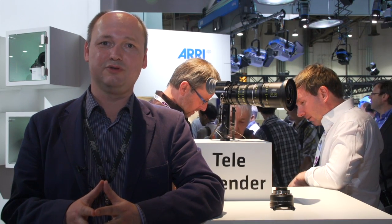We are starting delivery in June — by end of June. The price of the 1.4 is 5,300 euros and the price of the 2x is 4,900 euros. I think these are very nice products, especially for owners of the Allura zoom lenses and also for new customers.